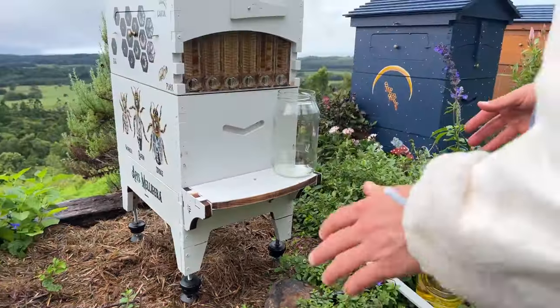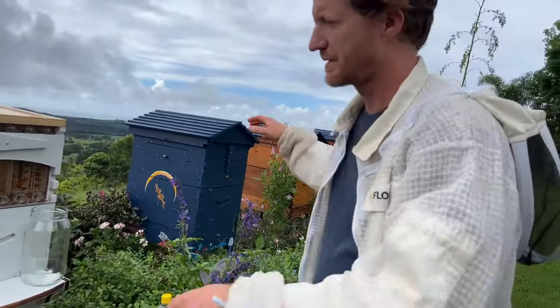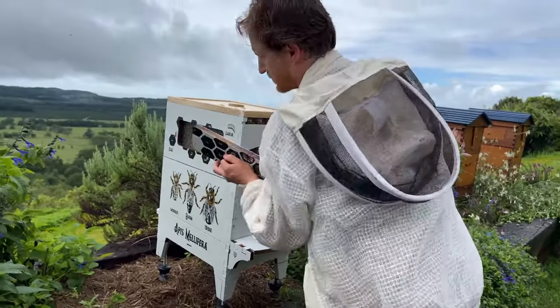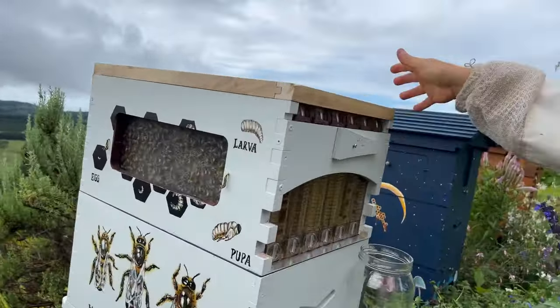What you'll have to do is brush the ants away a couple of times usually, and once you've done that and you've checked behind all the covers and brushed them away a few times, the ants will go away for a while. Next time you see them come back, you can repeat the process.